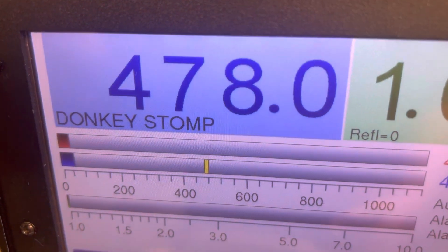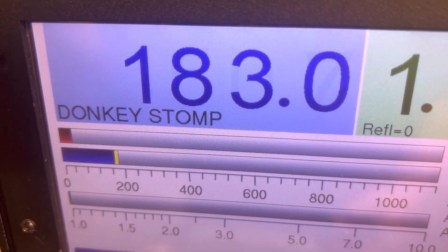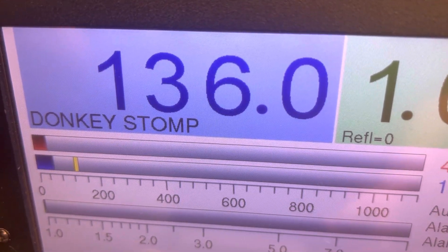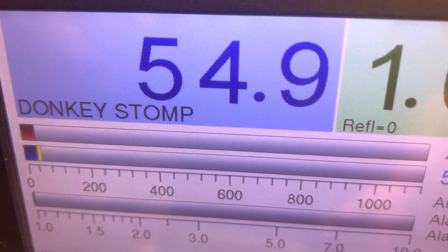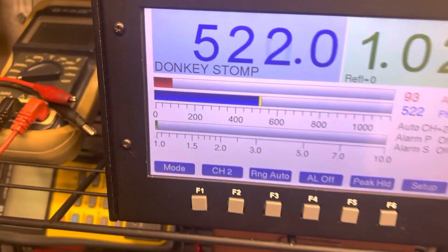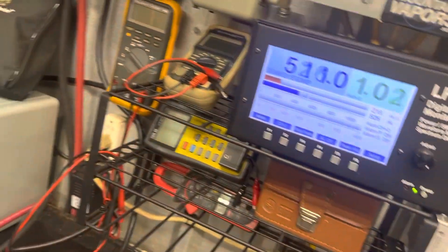The biggest thing I see the high and low switch do is change the deck here — that's about all I see the high and low switch changing.